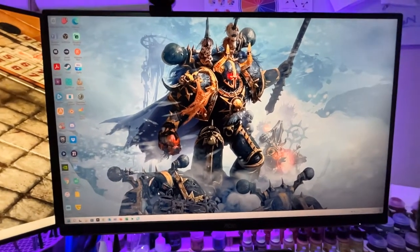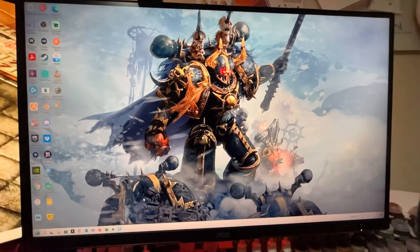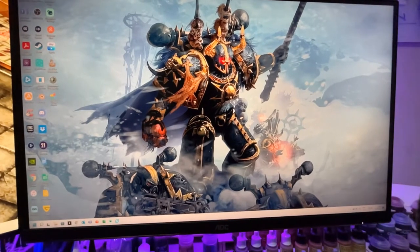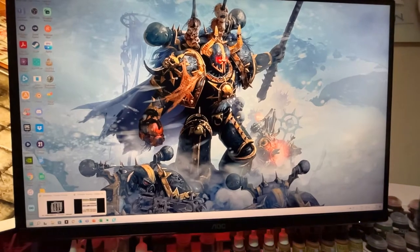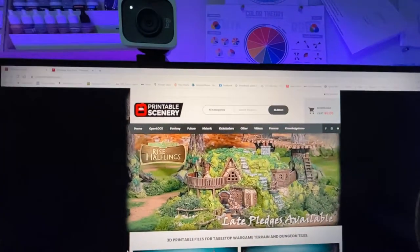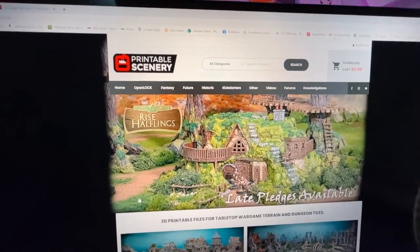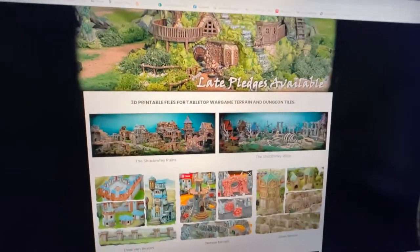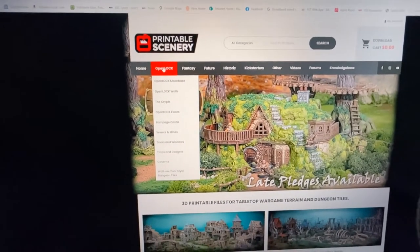First thing you need is a 3D printer. I can recommend a plastic printer like an Ender — I've got an Ender 3 Pro and that's what I'm going to be using. Then you need some tiles, so I'm going to use tiles from this excellent site: Printable Scenery. They've got a load of great terrains and details — I'll stick the link in the description.